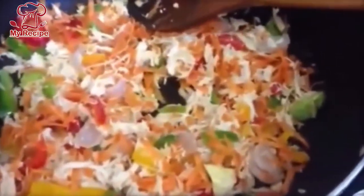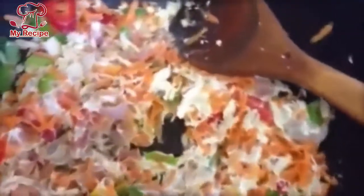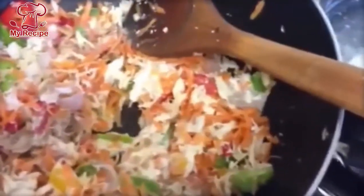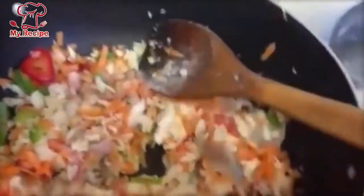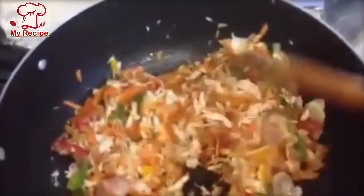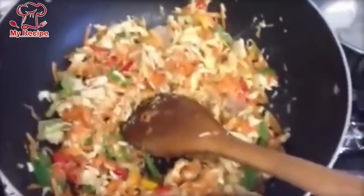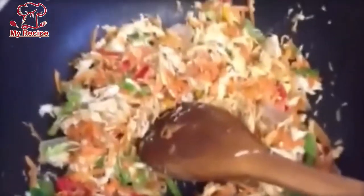I will add half a teaspoon of white pepper and half a teaspoon of salt. Mix it well. We will not add water to it.